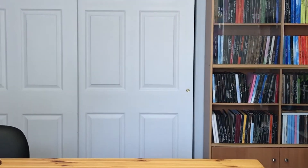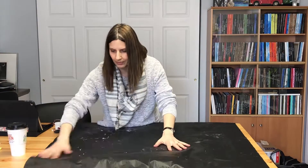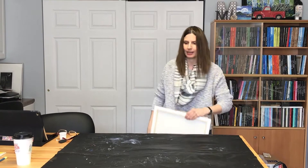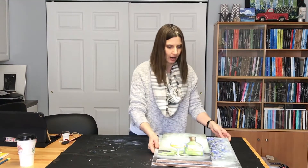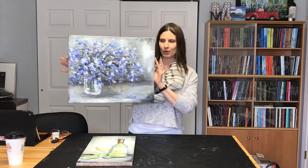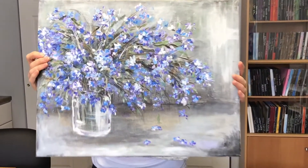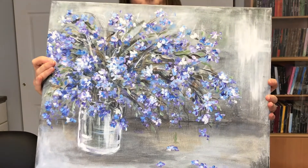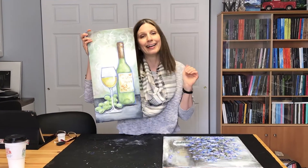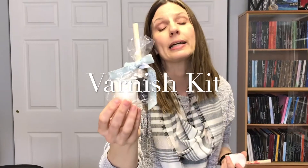I'm going to go ahead and protect my surface first off. Now we have just painted two brand new paintings that need varnishing, so we're going to use these as our little demonstration. Here are 'Wild and Wonderful,' a very loose painting, and then 'Riesling to Smile' — just cute, except it doesn't have a bow on it, but probably will when you guys get it.